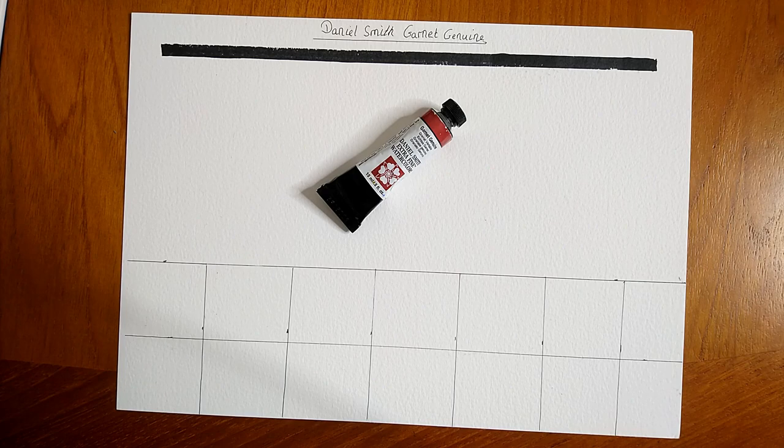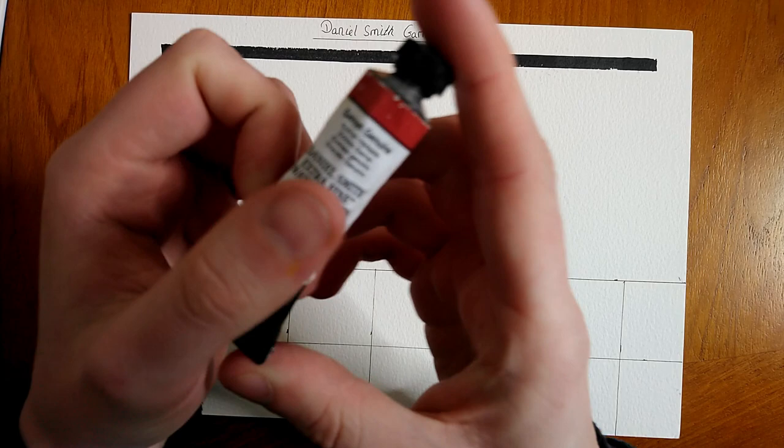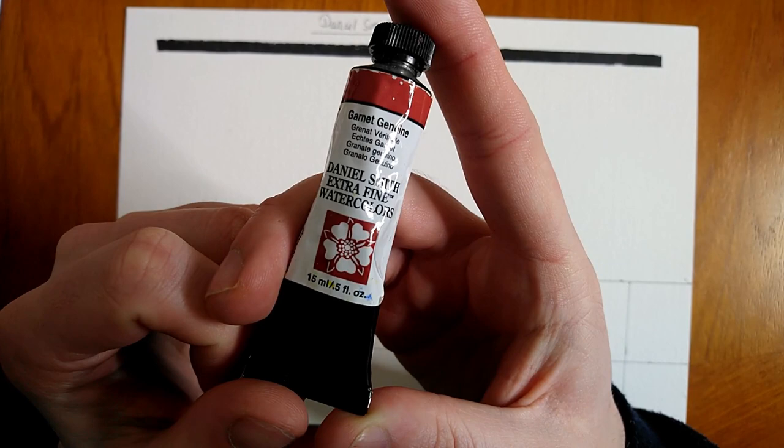Hey guys and welcome back to another episode of Pigment Playtime, where I look at paints and pigments and experiment with mixes and play with them. In this episode we're going to be looking at Garnet Genuine.